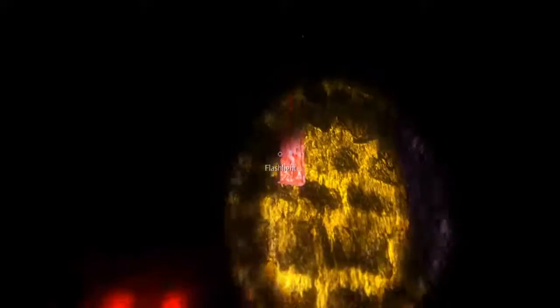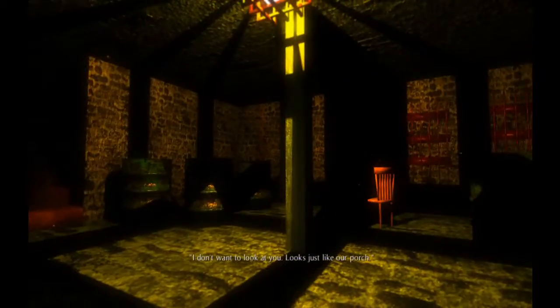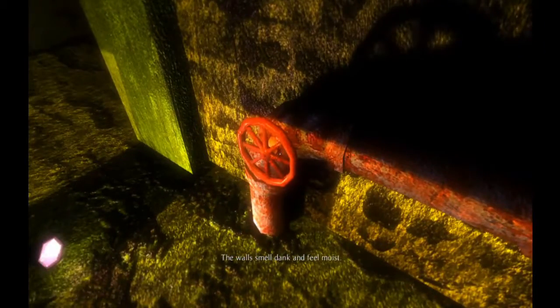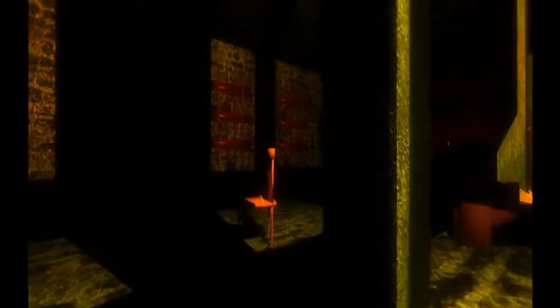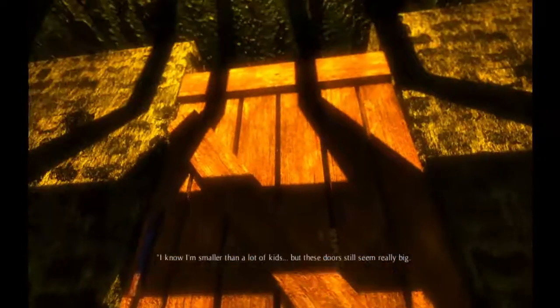It said there might be a light switch. Is this it? No — oh, there it is! Ta-da! I don't want to look at you; it looks just like our porch. Let's turn that — okay, that's better. There's a screwdriver there. I think I will go down here now. There's an axe. Here's another light switch. I know I'm smaller than a lot of kids, but these doors seem really big.